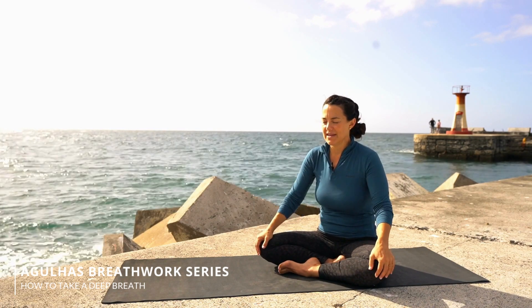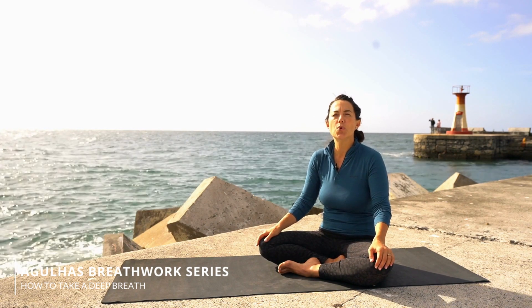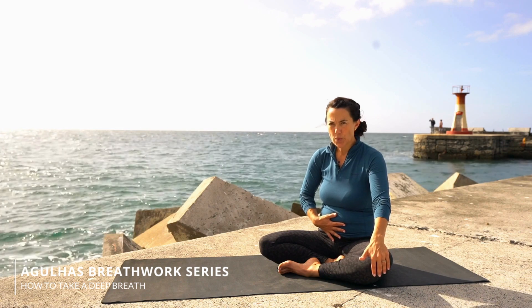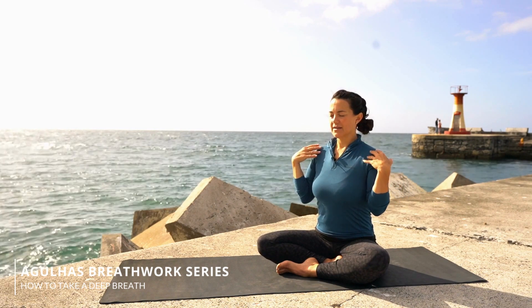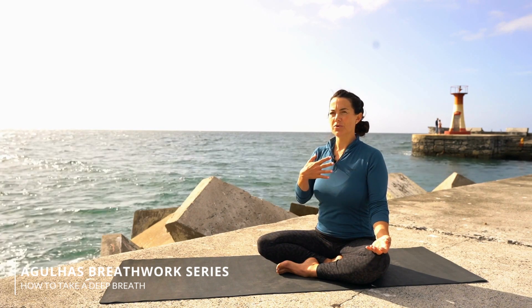So take one easy breath in. Exhale everything out. Now start in your stomach — feel your stomach expand. Now feel your chest expand. Pop a little bit more air into your shoulders, under your collarbones. Now relax your shoulders, relax your neck, hold that breath. Just feel how full you were able to get your lungs when you did that three-part breath. Hold it for a couple more seconds. And exhale.